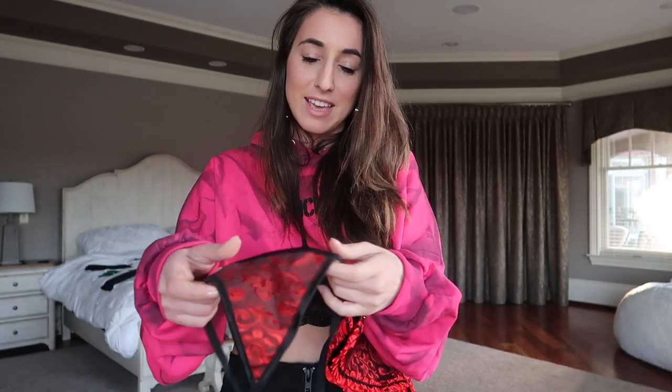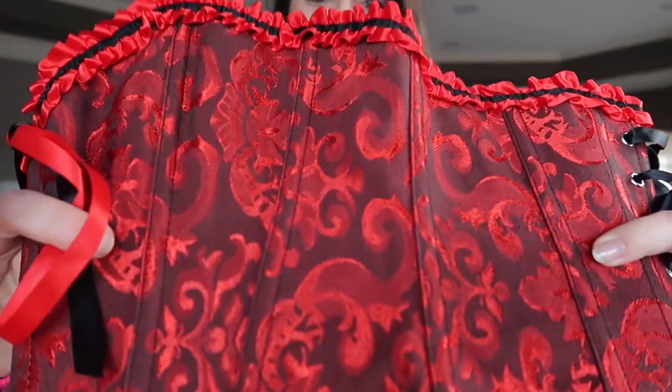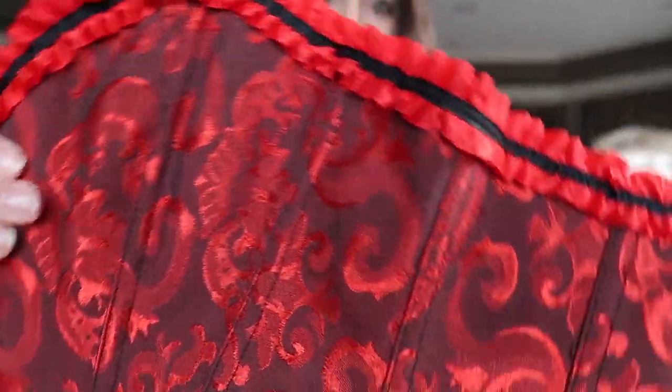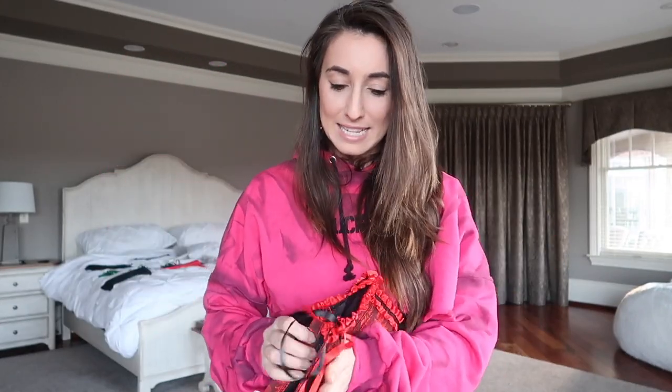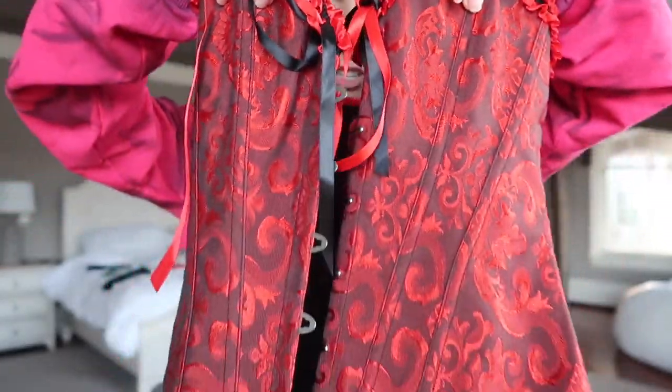Here is the first one. They all come with g-strings — just a string in the back that matches the top, but I'm not going to be trying those on. It's Valentine's Day so let's start with something red, something festive. A lot of these are going to be similar in style, just different colors. This one has a very beautiful design — kind of reminds me of something Roman, something you'd see on wallpaper or paintings. It connects in the front with black and red, has some strings for a bow, and is adjustable in the back. Very cute. Let's try it on.